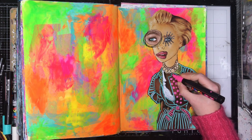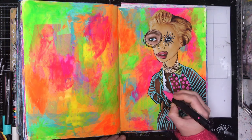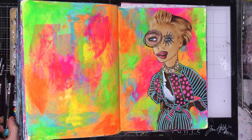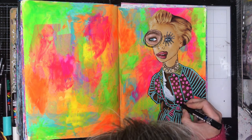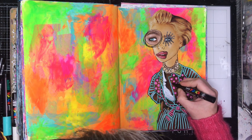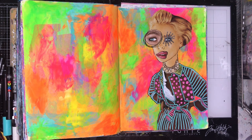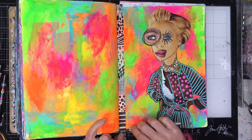With paint pens it is important, particularly on slick surfaces like magazine covers or pages, to dry them off in between, because if you forget and put your hand in it, it will smear everywhere and is hard to clean up. Just like acrylic paint, make sure it is dry before you do your next layer, or put something down to protect your hand and the paint underneath so it doesn't smear.